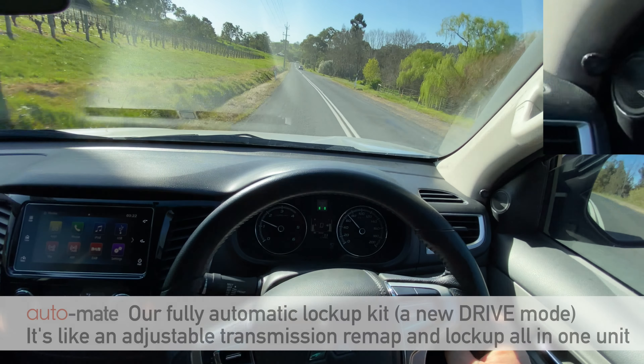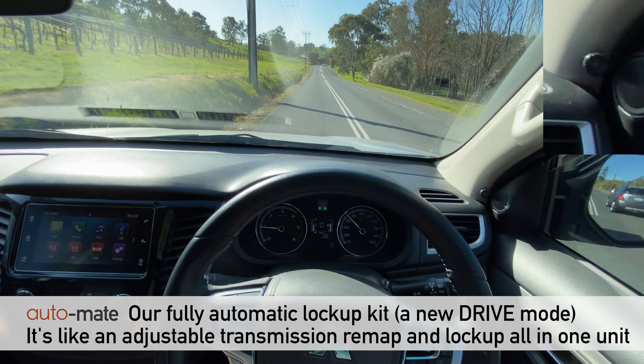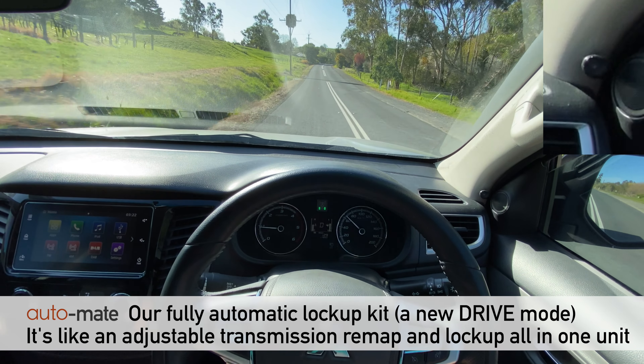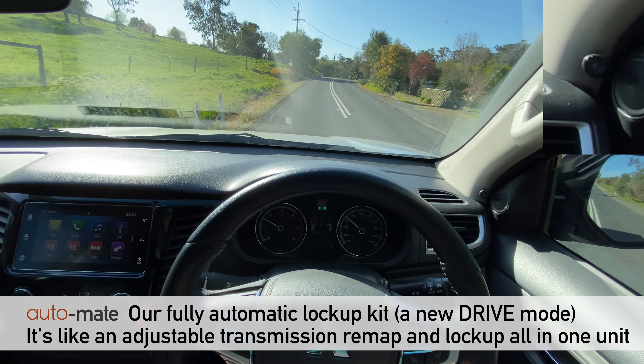The other product we have is AutoMate, which in drive mode essentially keeps the transmission in sport but does all the gear changing for you. It's a bit like a remap of your transmission shift points and a lock-up kit all in one.